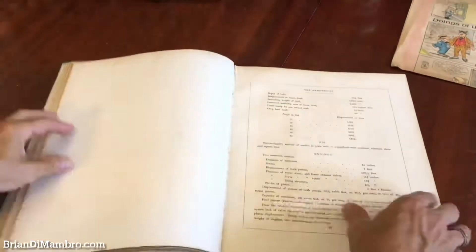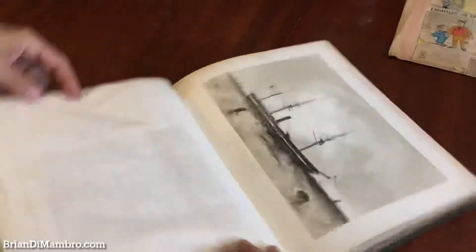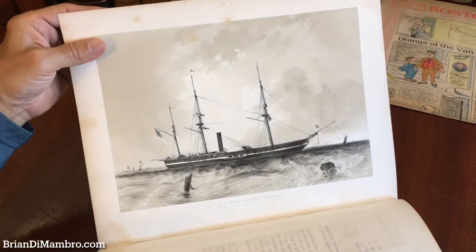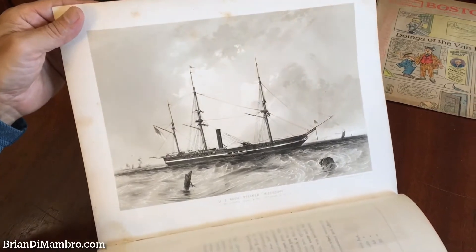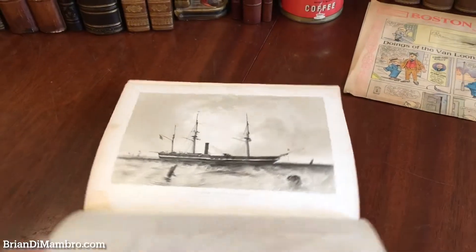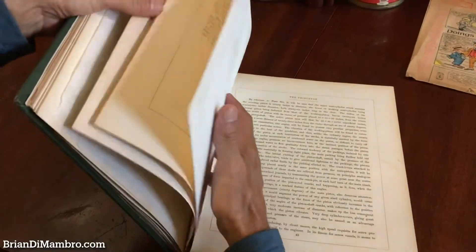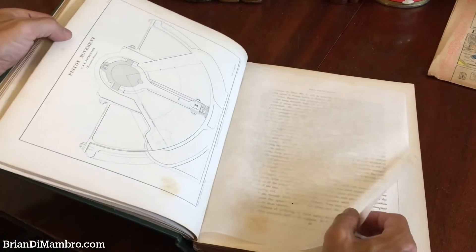We're going to basically try to show you the steamship plates. Here is a beautiful tinted lithograph by Sarony and Major, a major printing firm in New York that did a lot of work in the 19th century, even for government reports of images and so on like this.